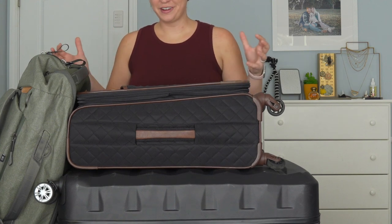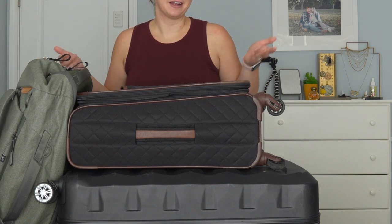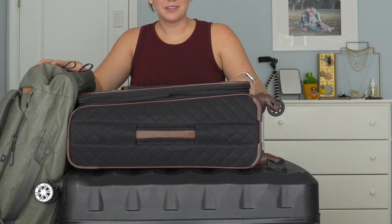Thank you so much for hanging out with me today and learning how to pack for destination weddings and travel with gear. Really the only rule is you cannot check batteries — other than that it's free game. Stay safe out there, and if you're looking for any of this gear, check out my Kitco link in the comments.